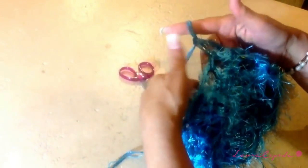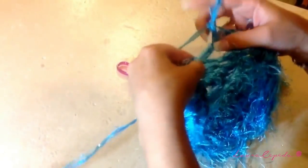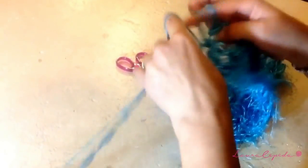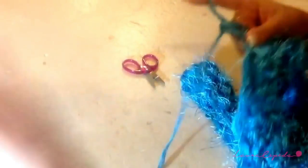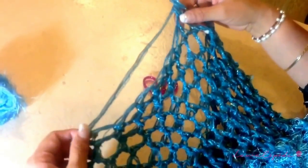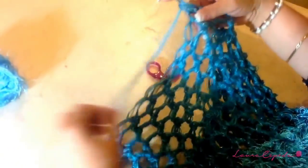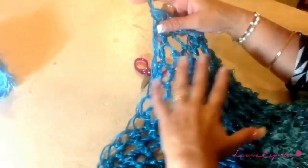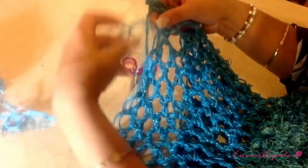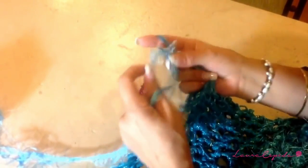This tip helps you not lose stitches. We are going to make 10 rows like this. After we finish the 10 rows — 1, 2, 3, 4, 5, 6, 7, 8, 9 — we are going to continue and add the thread of brujas again, making a knot here.